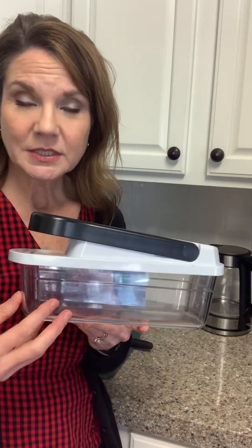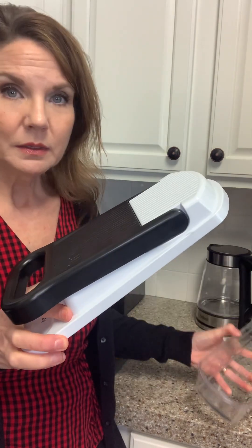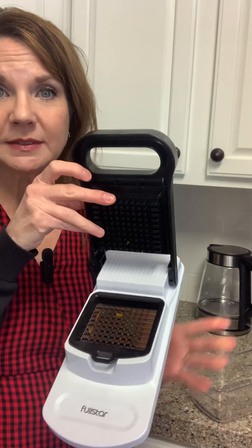It's got a container to collect the veggies that you chop, and the top comes off. This little handle lifts up, and you can see there is the blade inside. This just is one piece, and it pops in.